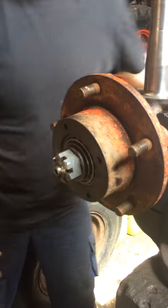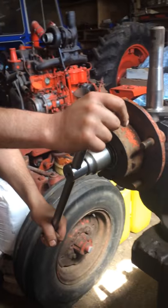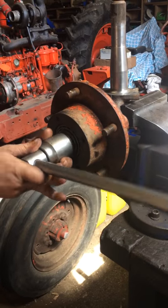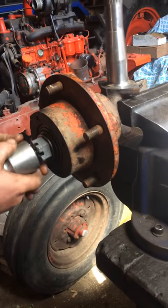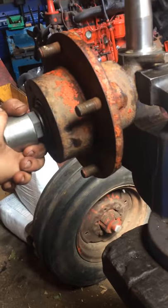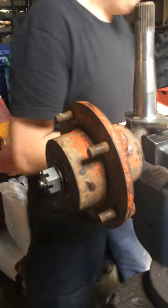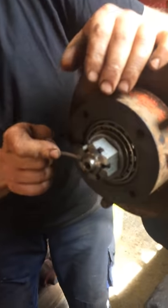It's an inch-and-a-half AF socket. I've tightened it, backed it off, and now I'm taking it up finger tight. I'm finding the hole for the cotter pin by turning it one way or the other — turning it just a little bit more by hand with the socket. As you can see, the hub runs lovely and free. The final task will be to fit the cotter pin.